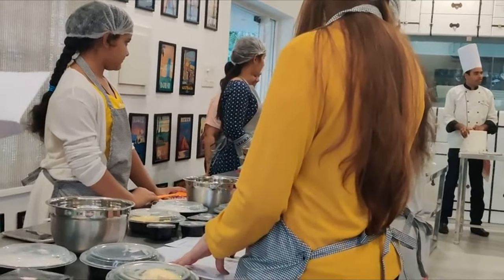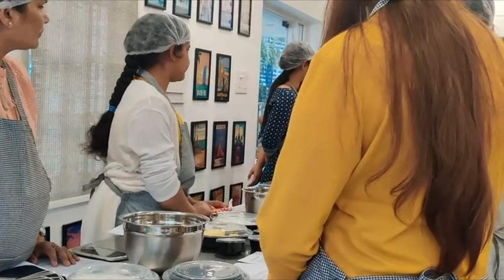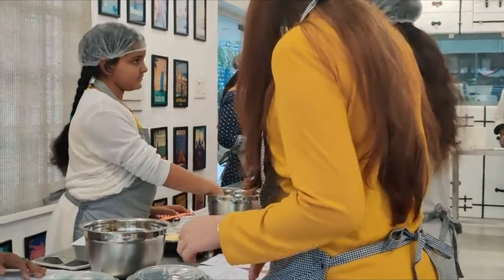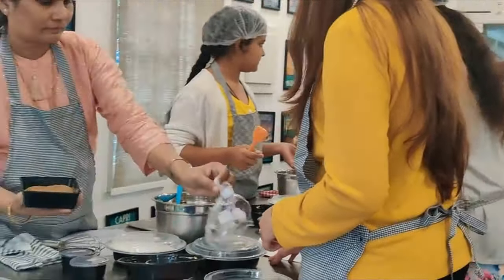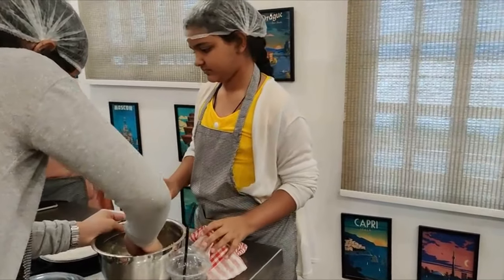The chef has completed his speech, and now he's explaining to us what to keep in the bowl. It was easy for us to understand, as the ingredients were laid out really perfectly and neatly. So here we start by adding our butter, and after keeping all those ingredients we mixed the dough very perfectly.